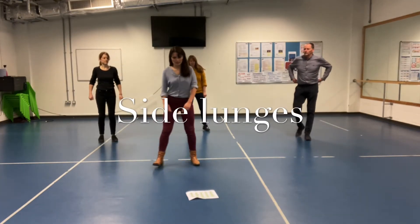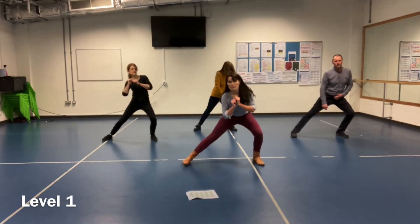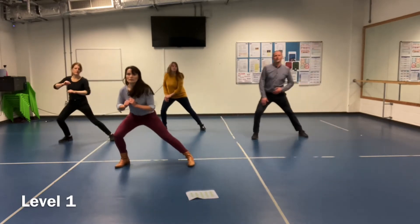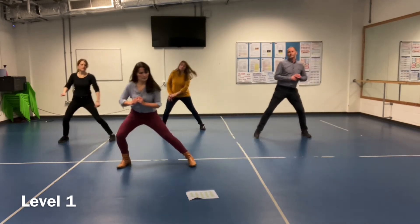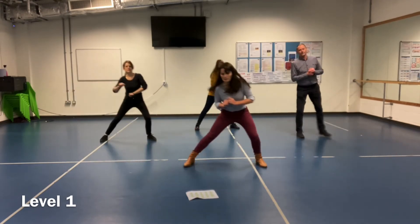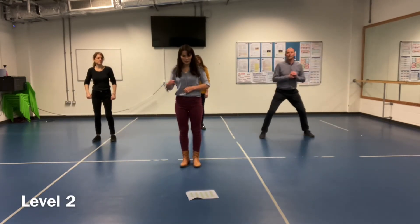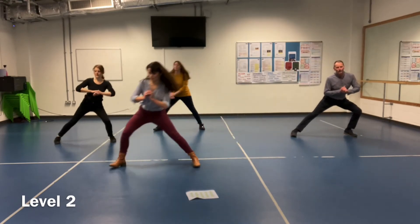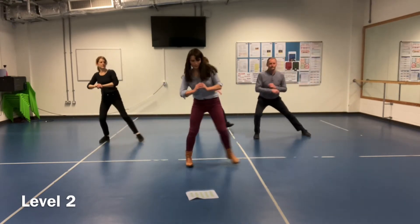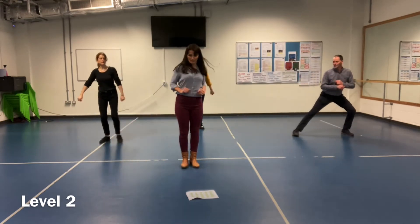Side lunges — bend your knees. Level 1: nice and gentle, not going too low. Level 2: we're going to go a little bit lower. Level 3 as well. And that's it for that one.